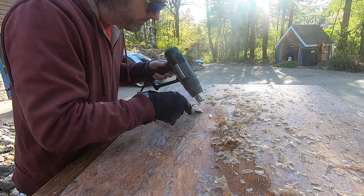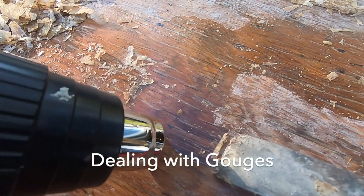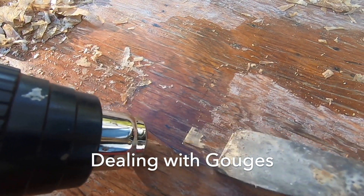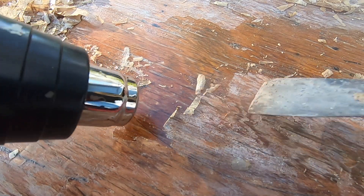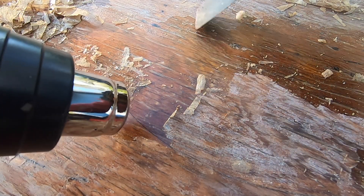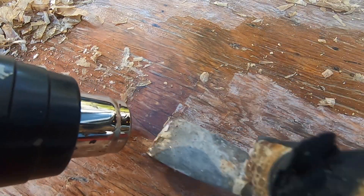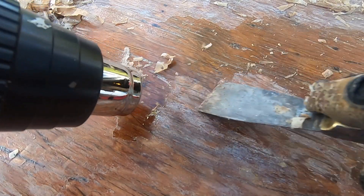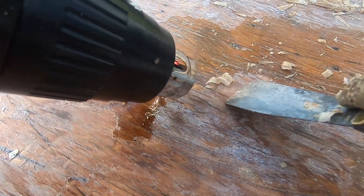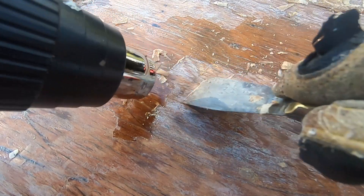I'm not really sure which way is faster. If you do gouge the wood — push down a little too much and it starts to catch — what I found works well is go 90 degrees to it to chop it off and then keep going. Otherwise, if you keep going once you gouge the wood, it'll just keep diving deeper and make a bigger gouge.